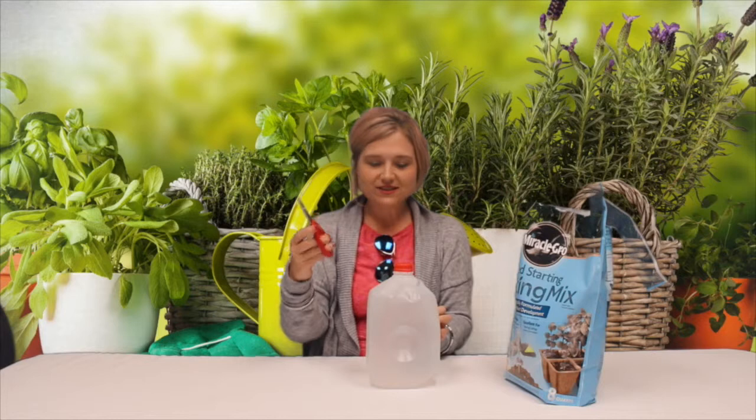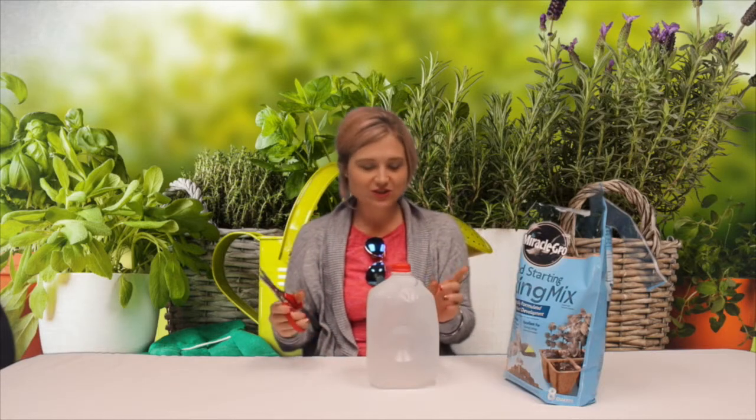Hey guys, it's Lori Crawford with another great life hack. If you do a lot of gardening and find yourself without a shovel, if you've got a gallon jug, guess what — you can make a shovel out of it. All you're gonna need is a gallon jug and a pair of scissors. We're just gonna test this out.